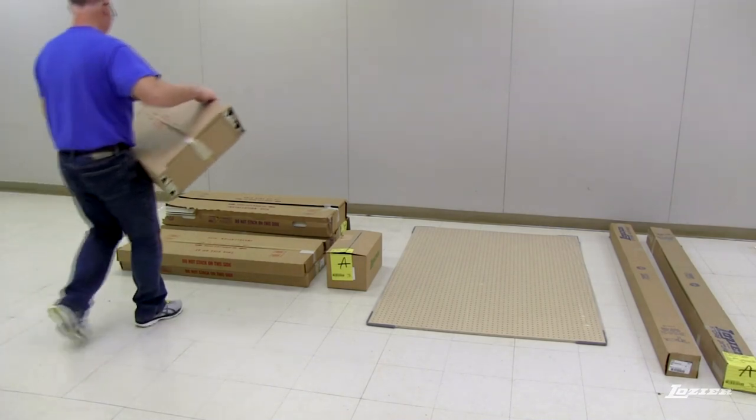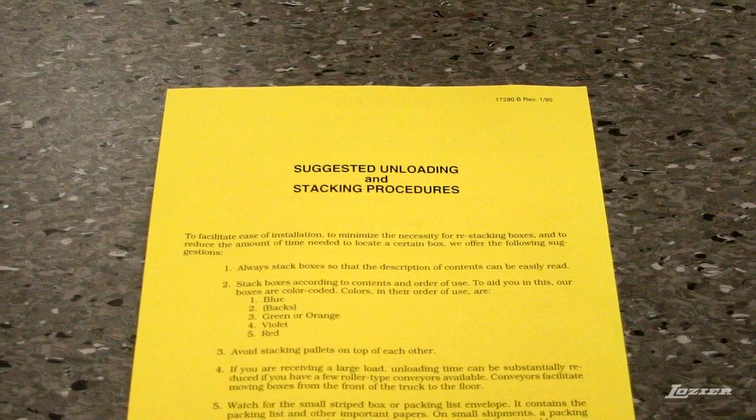To begin the assembly, first stack the cartons as suggested on the gold instruction sheet.